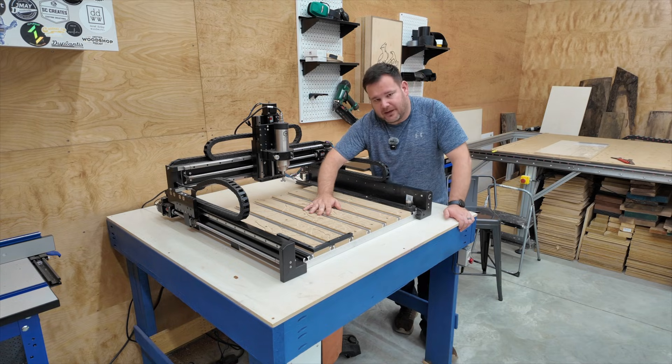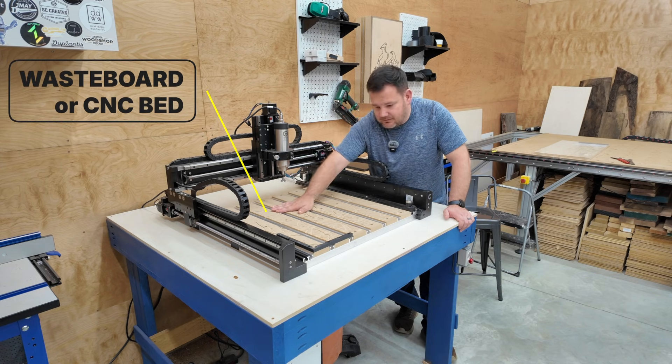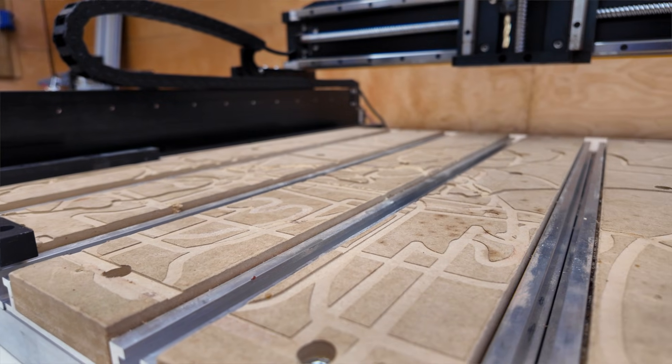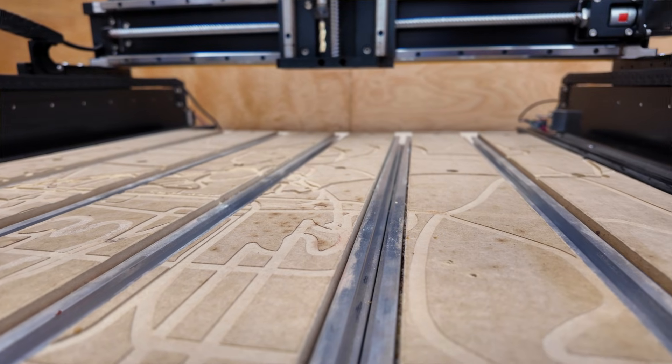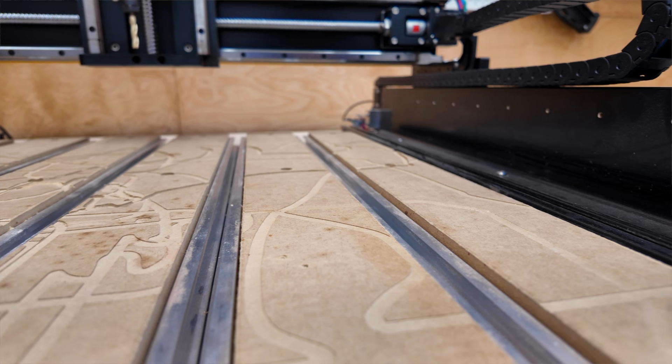Next is the bed or the waste board. This is where your material goes. You may get some lines on your waste board and it's okay — you can just swap these pieces out when they get chewed up. This is known as your CNC bed or CNC waste board.